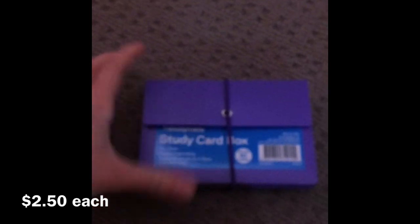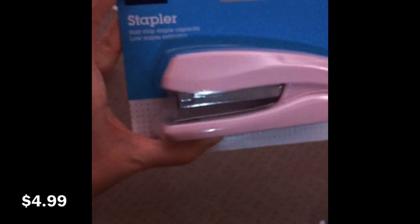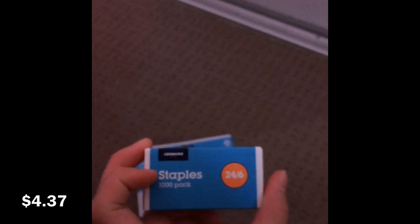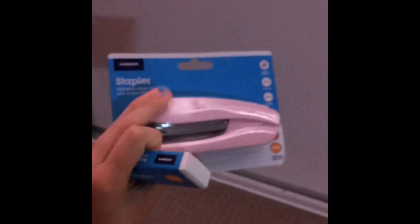Next we have this stapler — just a light pink stapler, because staplers are really useful — and these staples to go with it. It was a thousand-pack which is pretty sweet. There's not really much to explain because staples staple and that's kind of it.